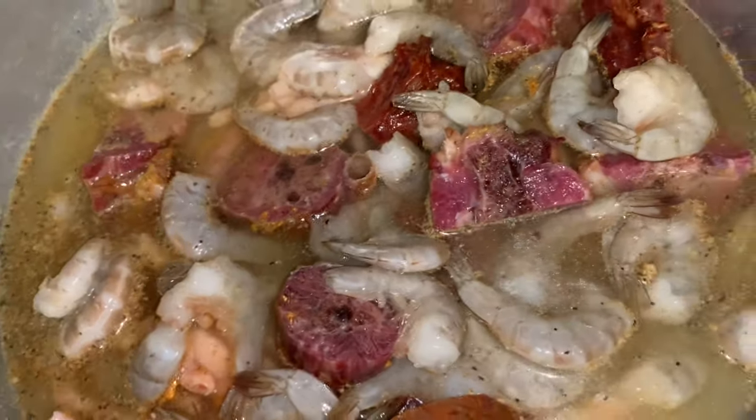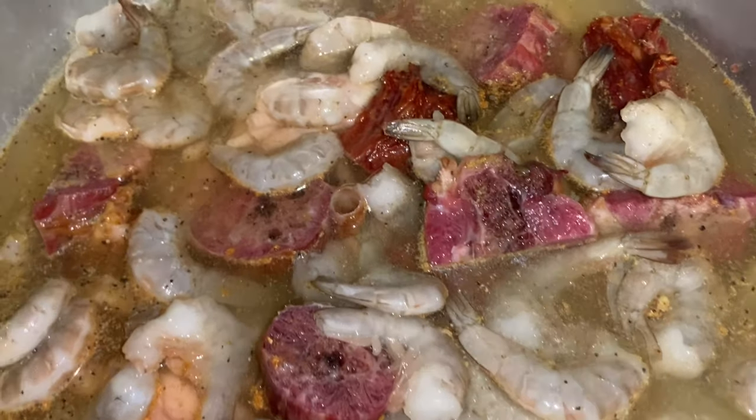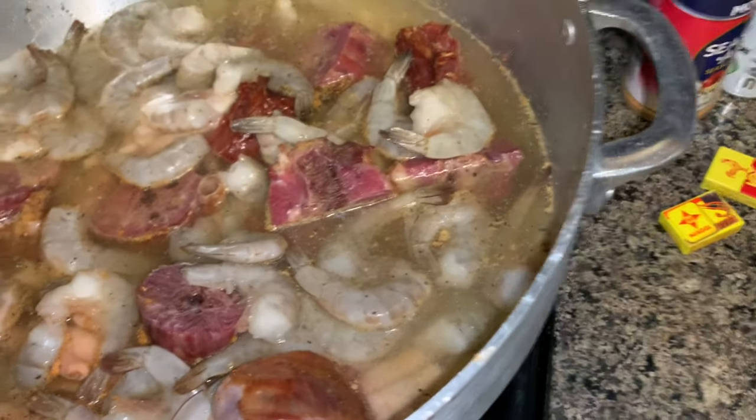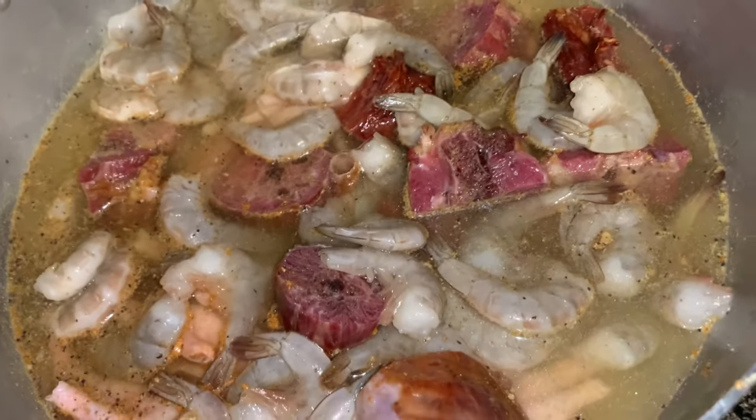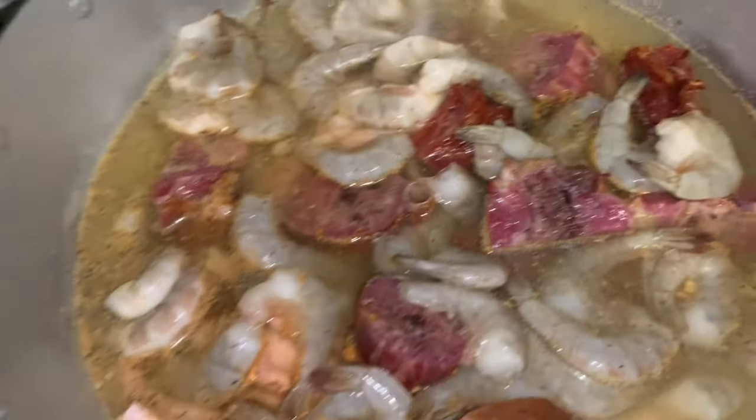You're going to let this boil while you're preparing your onions and bell peppers. You're going to let it sit and boil. You're not going to let the water dry, because you're going to use that water to season the soup as well. So don't let the water dry — I have to add a little more water in here.